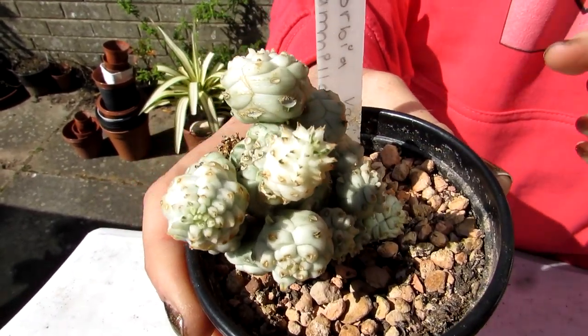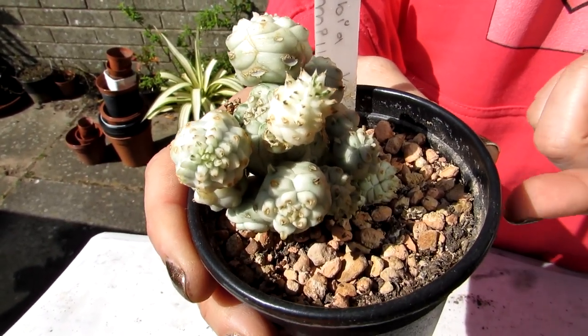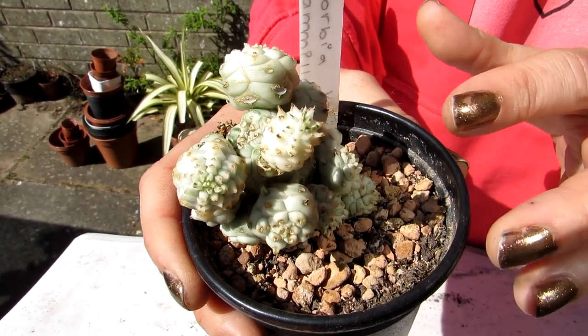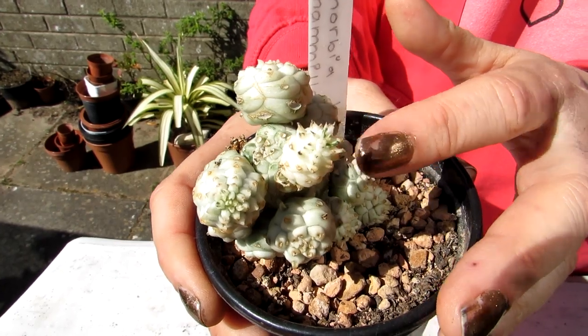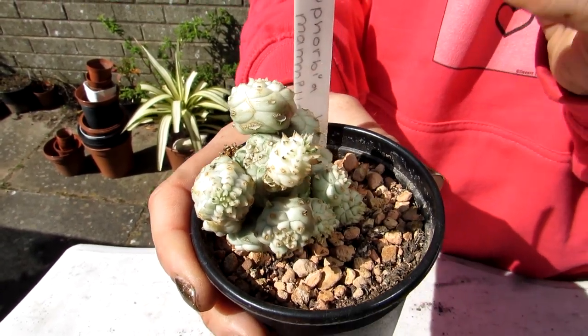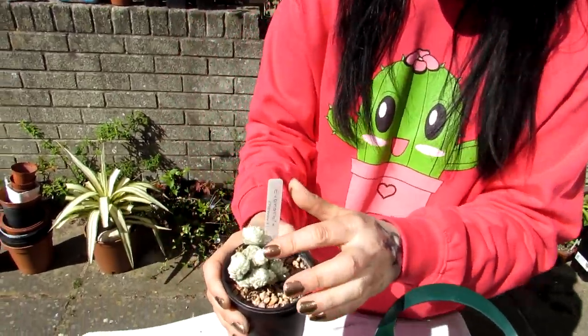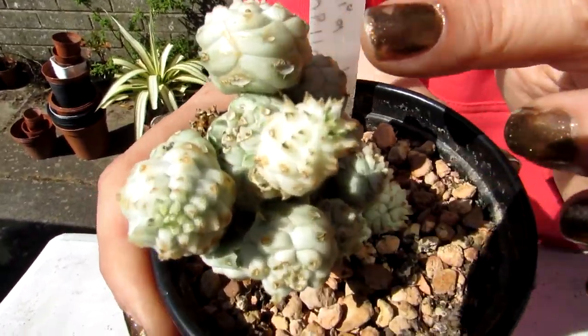We have about four different types of this Euphorbia mammillaris. We have a couple that are all green, and then we have a couple like this — the variegated — which are more tall and columnar types with arms coming out. And this one is more globular with little globular balls growing out of it.